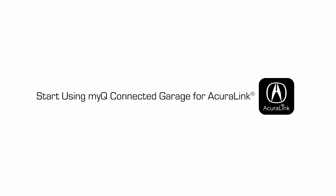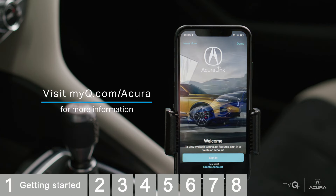This video will take you through the setup to use MyQ Connected Garage through the AcuraLink app. You'll need a few things to get started using MyQ Connected Garage with your AcuraLink.